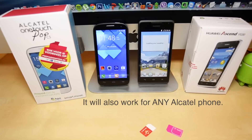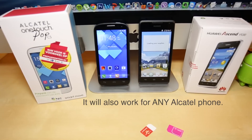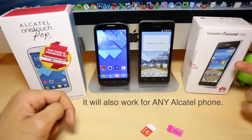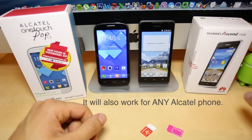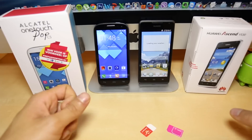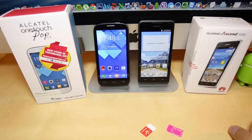Hey, what's up guys? In today's video I'm going to show you how to unlock two different phones. First, we're going to unlock the Huawei phone, and it is exactly the same procedure for any Alcatel phone. This method will work for any country, for any provider, and also for any Huawei phone or Alcatel phone.